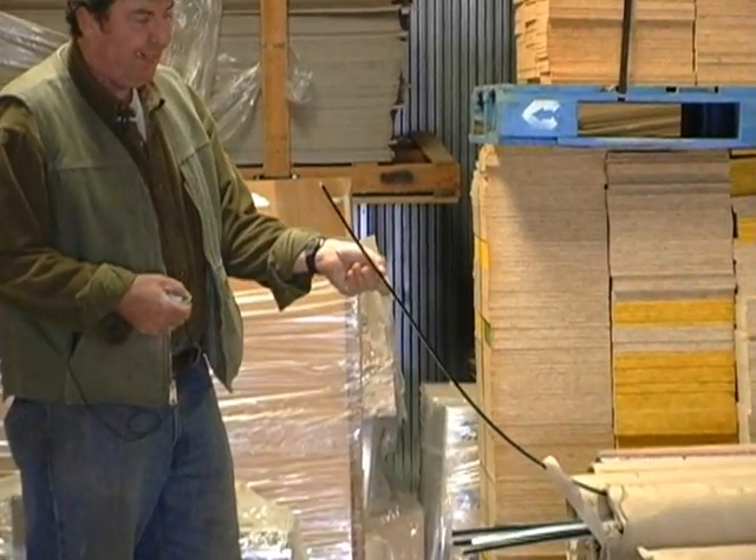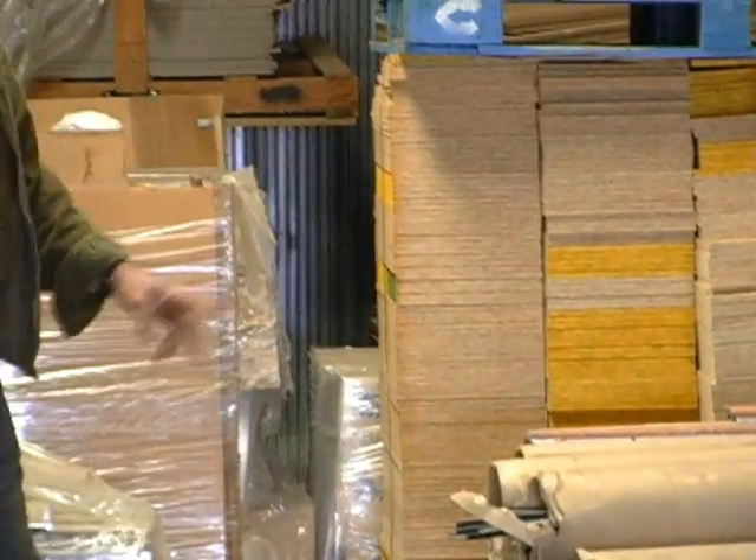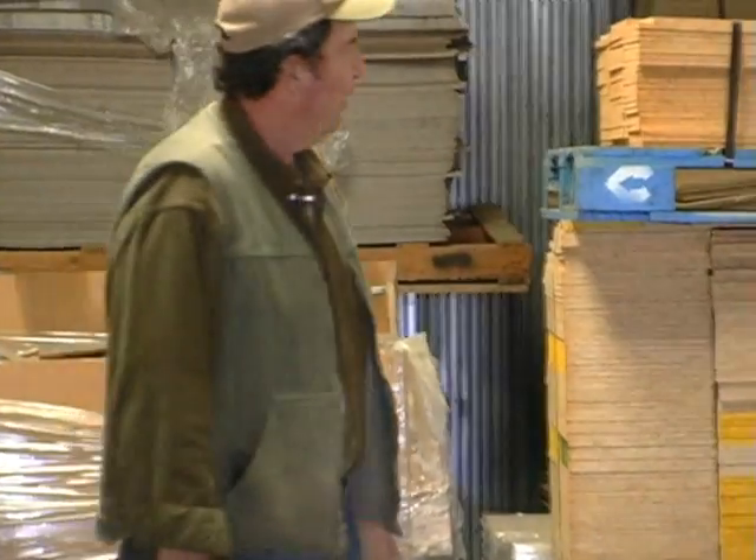Here, a T-mold. You can see we've got a pallet of it.